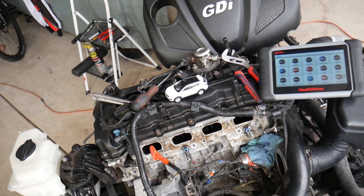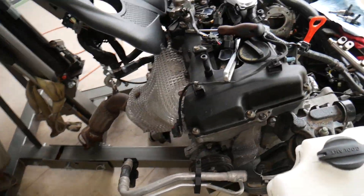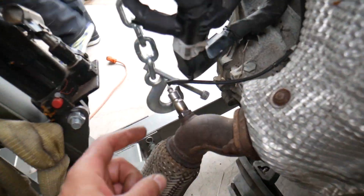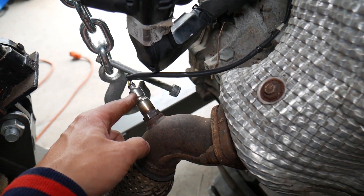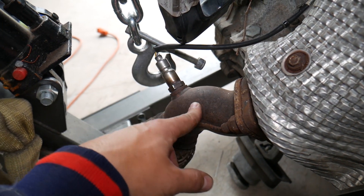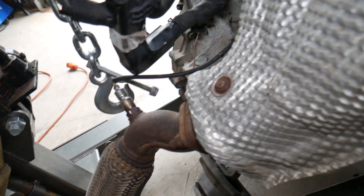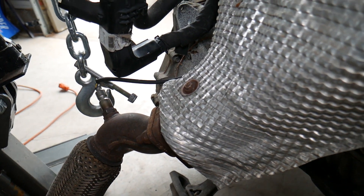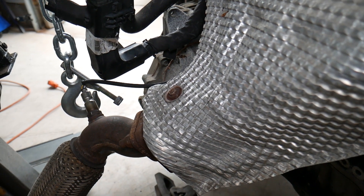Code P2188 means the system is running rich. You have sensors in the exhaust system — actually two of them — but it's the number one sensor, the first one on the exhaust manifold. This is known as a lambda sensor or oxygen sensor number one. It detects how much air and fuel are present in the exhaust. If it detects too much fuel, it will activate that code, meaning the system is too rich.